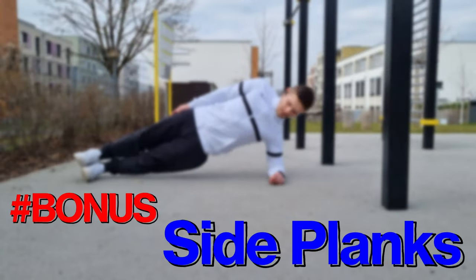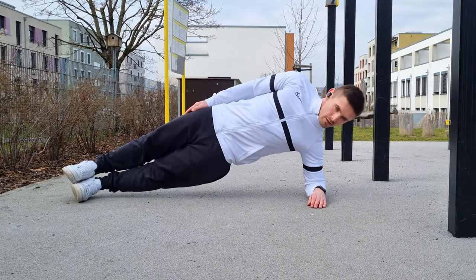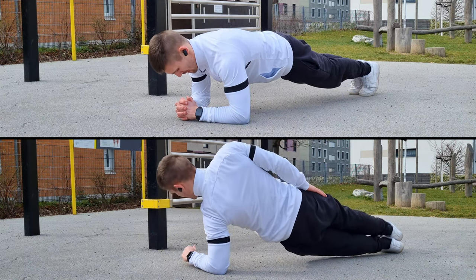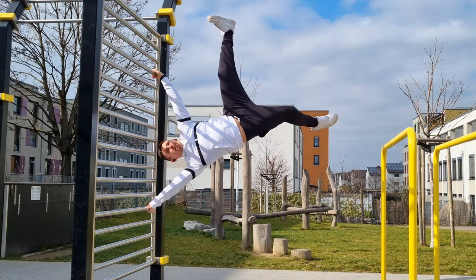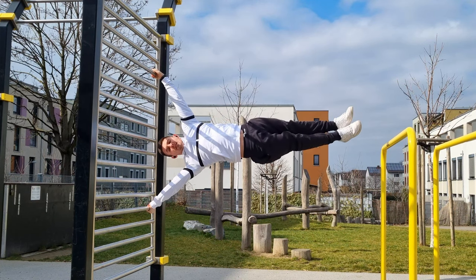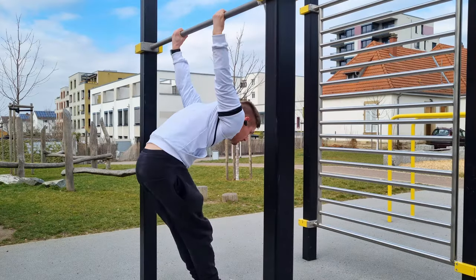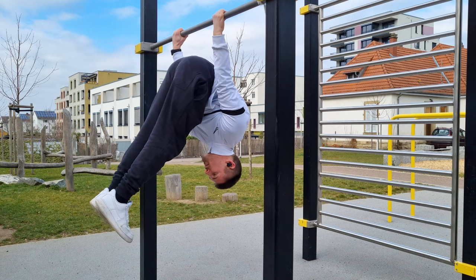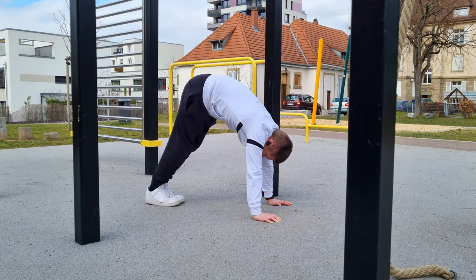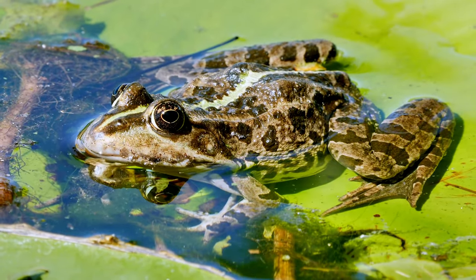And as always, a bonus exercise: side planks — super underestimated. You can combine them with regular planks and side plank push-ups. Side plank push-ups will give you a great boost in learning the human flag, as the side muscles are targeted. From top to bottom, an effective whole-body exercise. That's already it, guys — thanks a lot for watching. I hope these exercises will act as a jumping board into your calisthenics journey. Don't forget to subscribe for more tutorials. Stay healthy and see you next time.